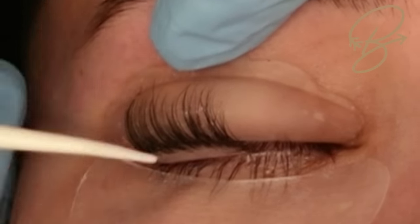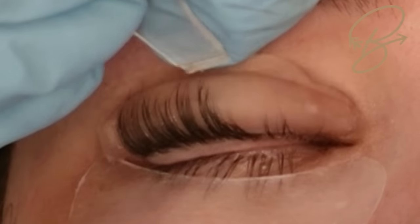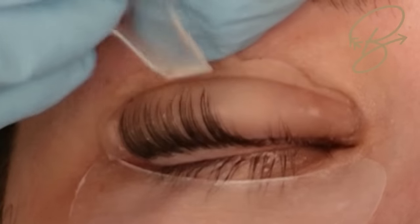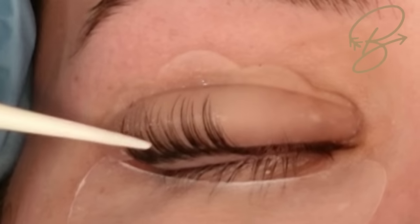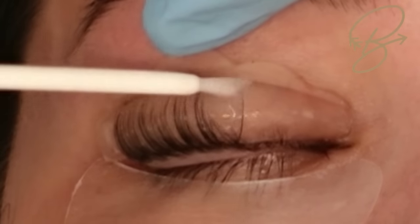Make sure that those side lashes are not fanned out — even though it looks pretty, it makes a much better lift when they're pulled straight up. So I always take my lift tool and pull those edge lashes straight up.